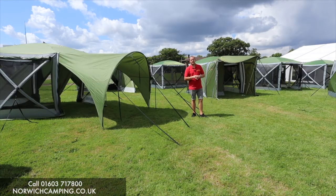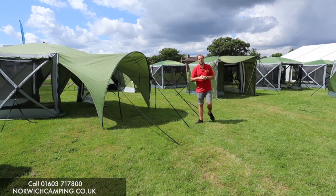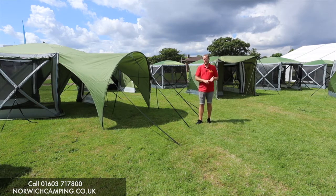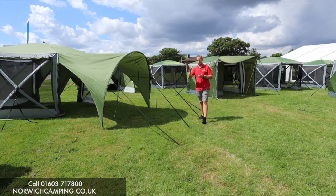Hi guys, I'm Jordan from Norwich Camping and Leisure. Behind me here we've got all the screen houses from Quest Leisure. So they do a four, a six, a four pro, a six pro, and then they do loads of accessories as well to fit it. They also do the screen house mini, which I've done a video on.